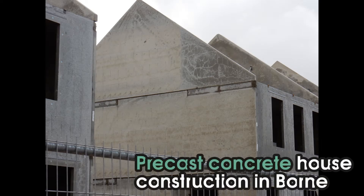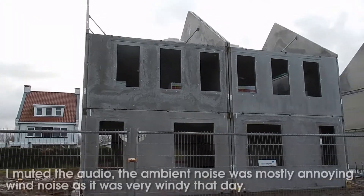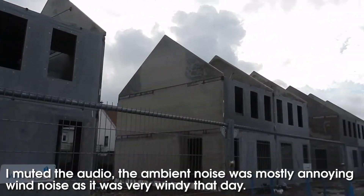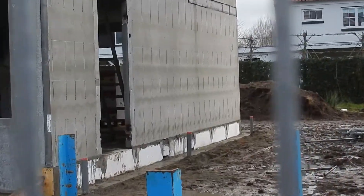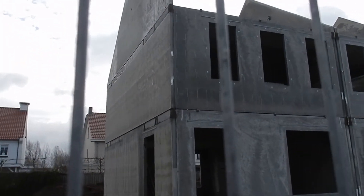Now for something completely different — let's do an off-the-cuff video about house construction in the Netherlands. This was filmed at a building site in Borne, which is not too far from my area. This is a rather interesting thing to show because it's constructing in a very efficient way — a little housing project using precast concrete construction, which is one of my favorite methods of constructing houses.